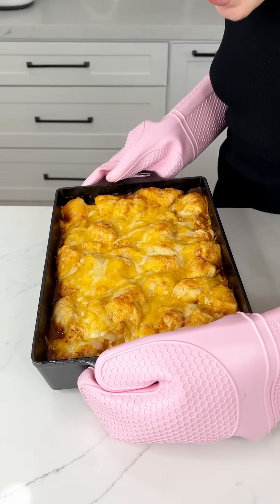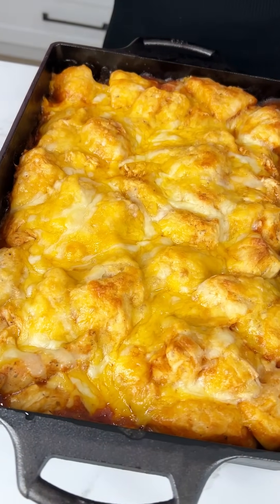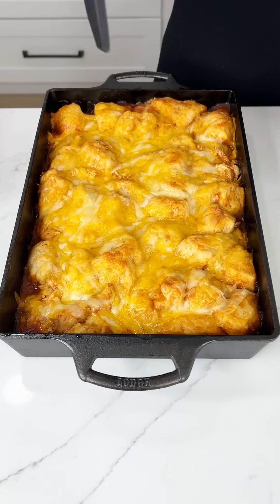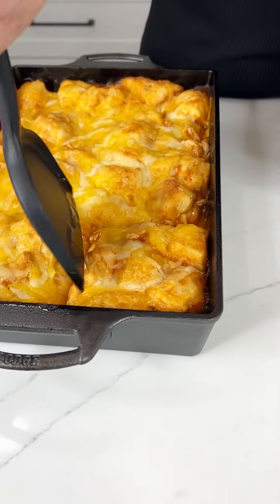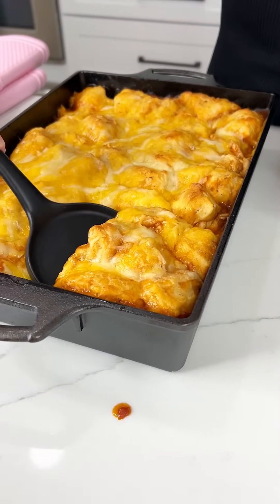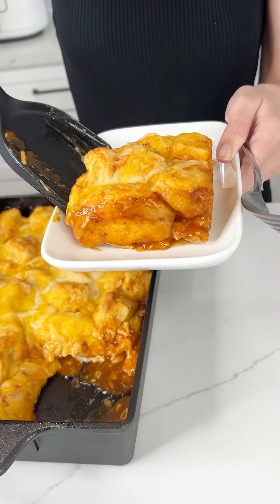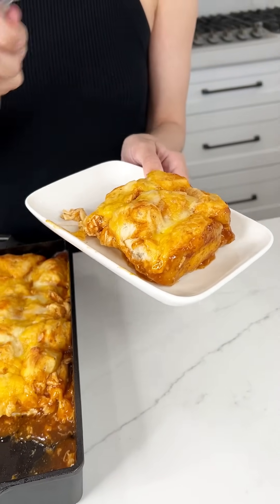Would you look at that! I let it cool for about 10 minutes and it looks so good — it's ready to eat. Look at those puffed up biscuits, it comes right out. The biscuits are cooked perfectly and the cheese is nice and melted.